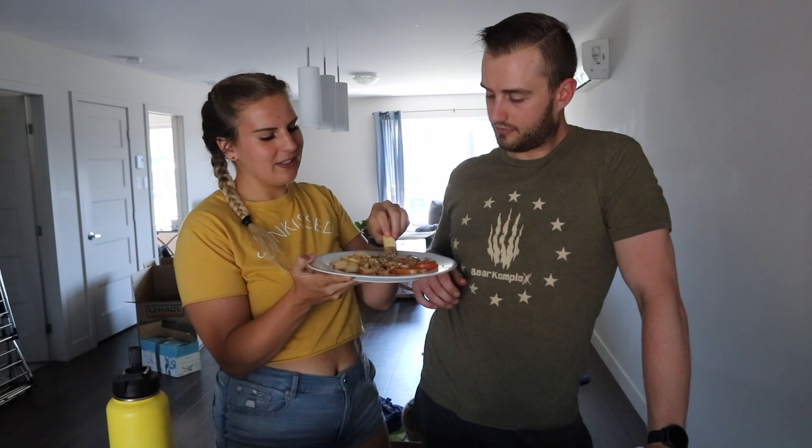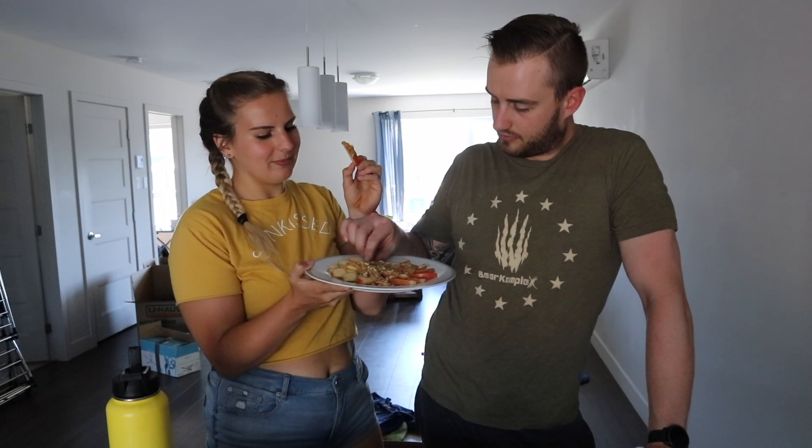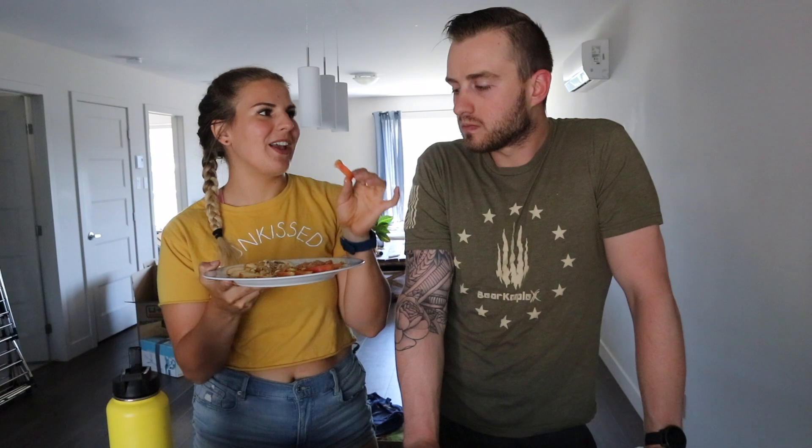I'm pretty sure I know how these are gonna taste, they're just apple nachos, but they look fun. Let's have a little nacho. This is such a fun summer snack — sweet and salty, that's really good! The maple with the peanut butter is so good. Definitely recommend!